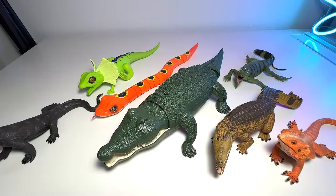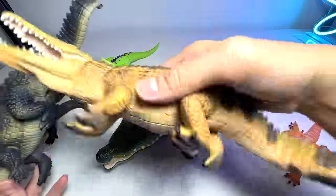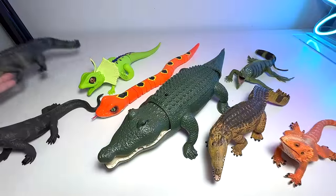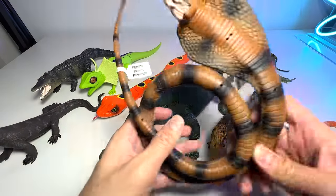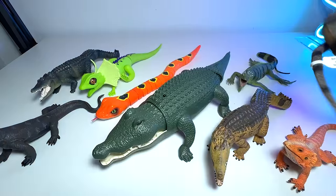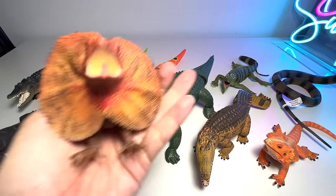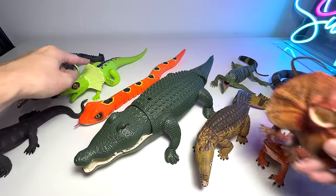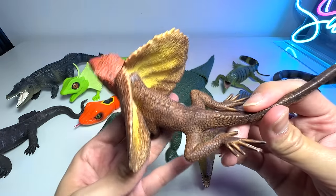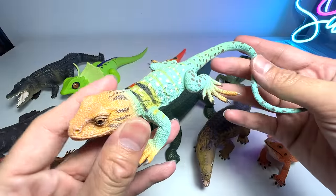Here's another crocodile figure with a different paint scheme — it's a huge figure. Next, let me show you a king cobra — a really beautiful one. As I've mentioned, there are at least 270 species of cobra out there. Here's another frilled neck lizard — similar to the electronic one but without sounds. We got this figure a couple of months back; it looks quite realistic.